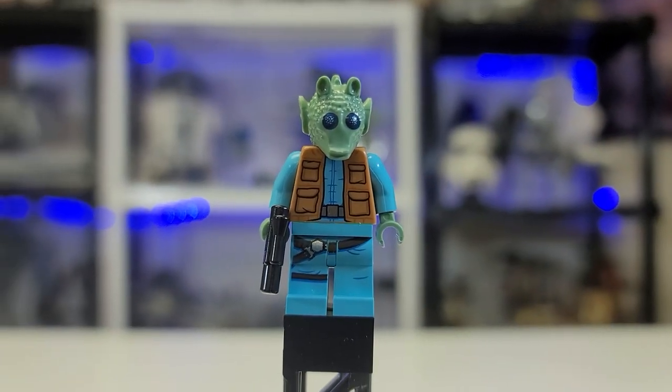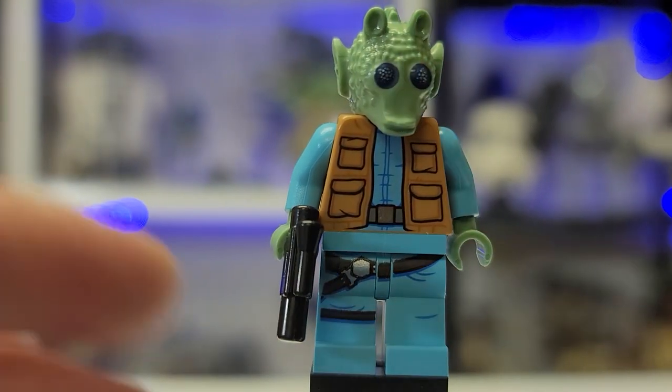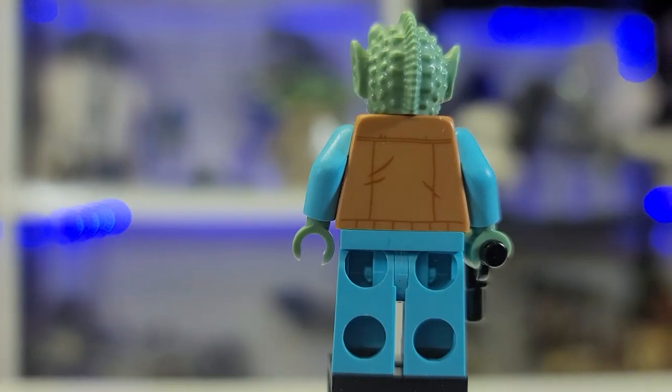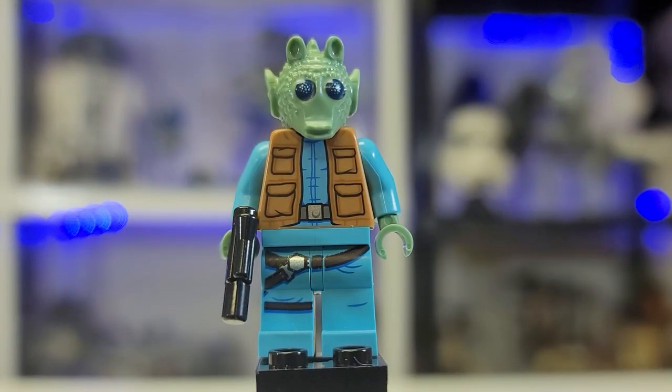First up, we have Greedo. This figure is absolutely gorgeous — I really love it. It comes with dual-sided printing and obviously a beautiful mold. I love my LEGO Star Wars aliens.